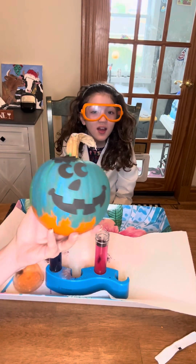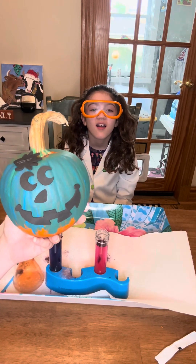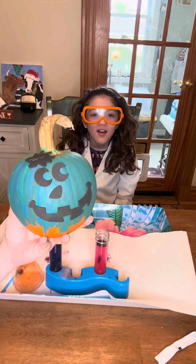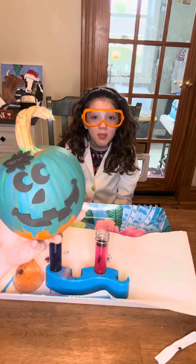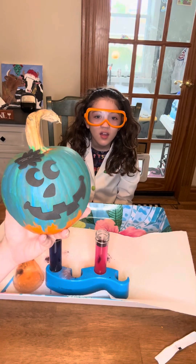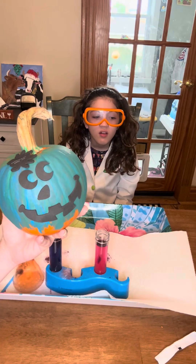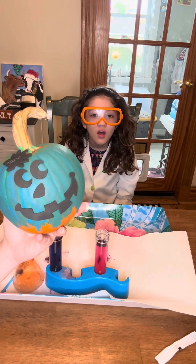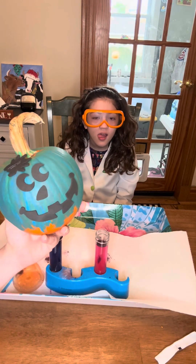Our pumpkin is teal. That's right - we're going to talk about the Teal Pumpkin Project. Halloween's coming up, and if you see trick-or-treaters with a teal pumpkin, it means they're on the spectrum. Just be understanding - if it takes them time, if they don't say thank you, some kids might not like candy or might want too much. Just be kind.